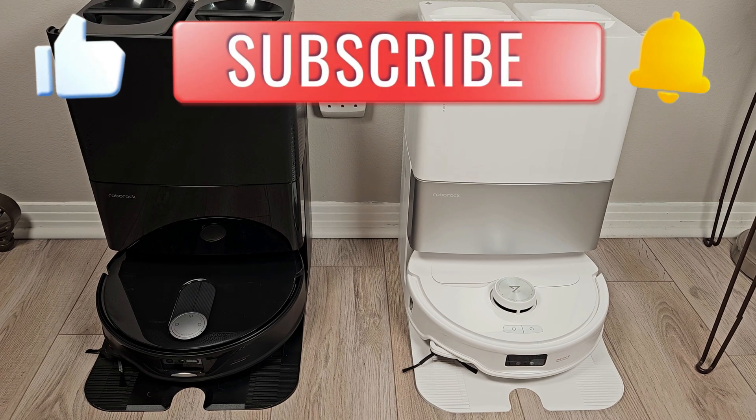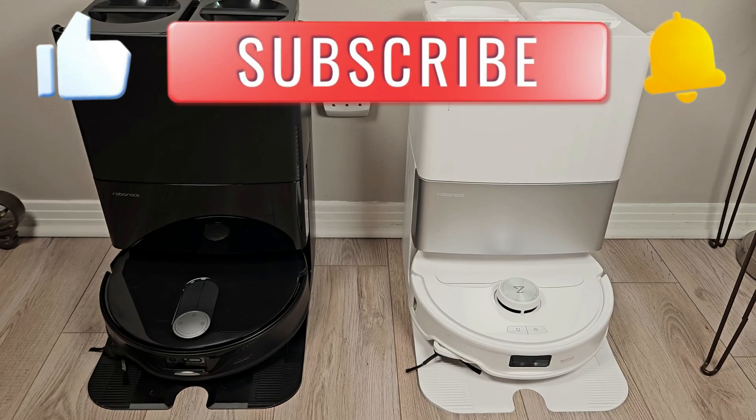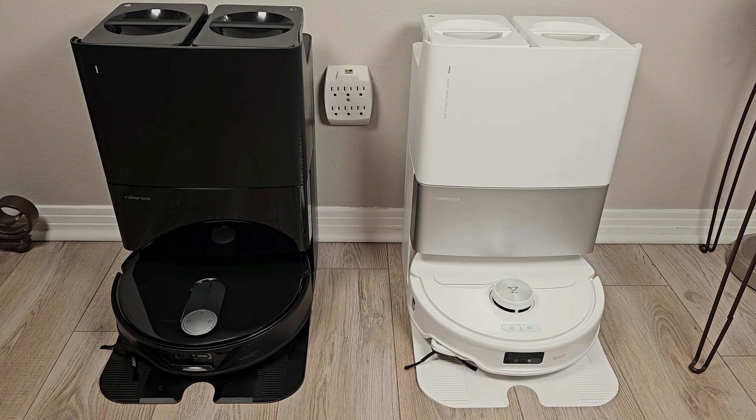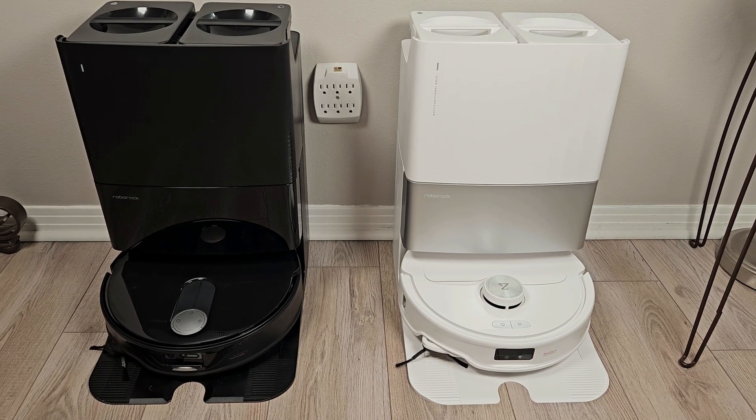Make sure, if you haven't already, go ahead and hit subscribe to be subscribed to my channel so you will see this and the Q-Revo Curve in a future upcoming review. And again, link below to the review of the Q-Revo Master. Thanks for watching this video.